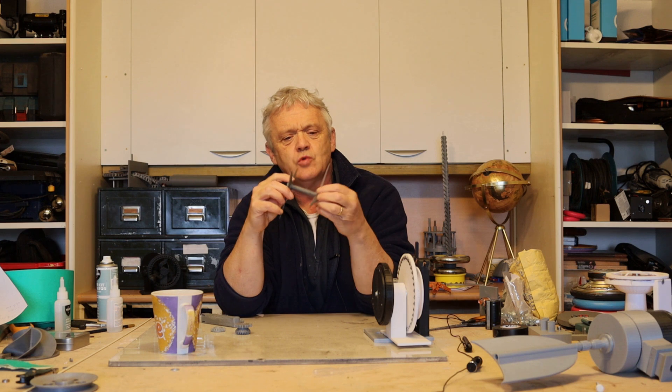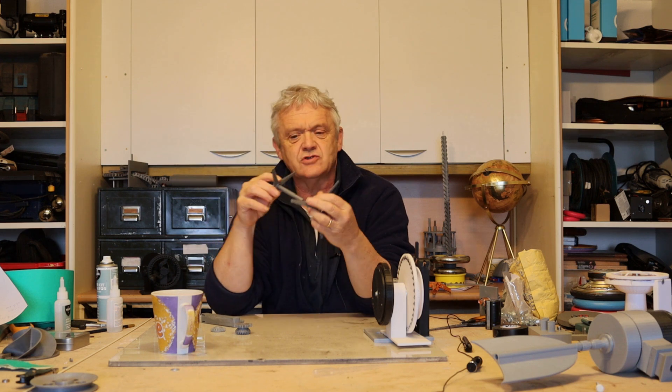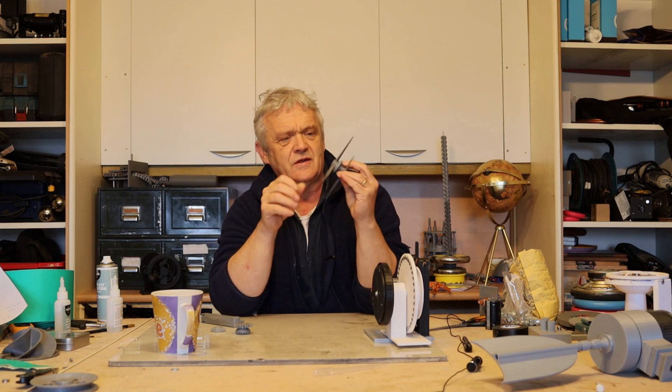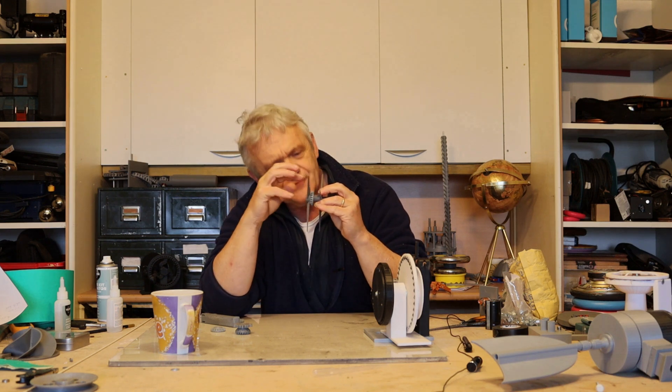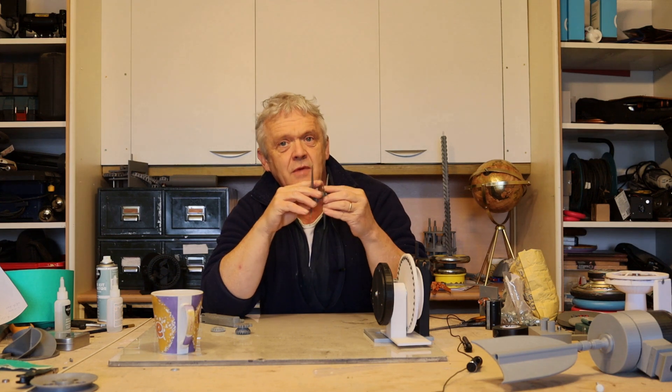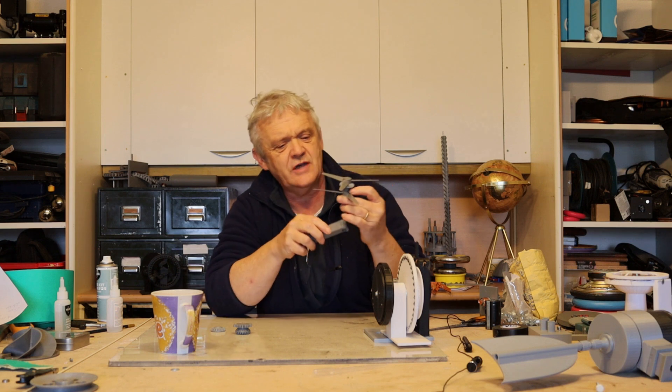If I do it with just one, the thing is going to rotate, so I hold that and blow on it — there you go, it rotates just jim-dandy. If there's any energy left after that has rotated, it should hit this blade and make it rotate in the opposite direction, and we get contra-rotation.